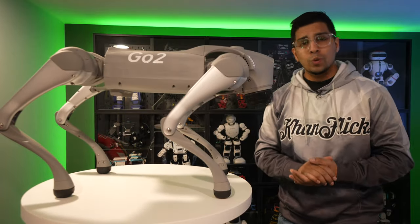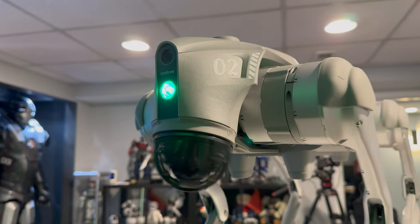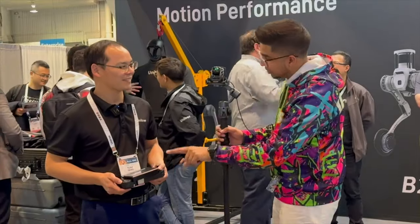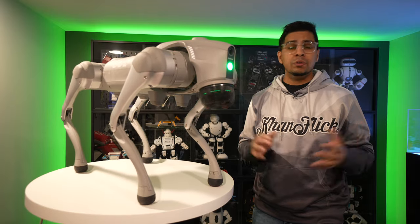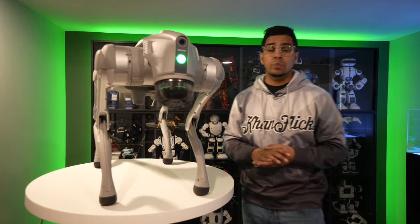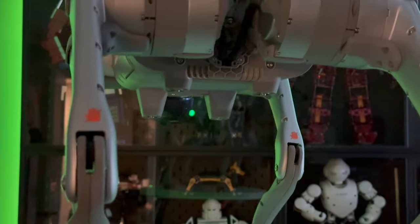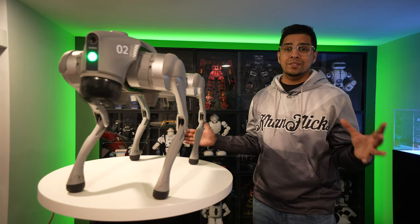Hey guys, welcome back to an all-new Absol Conflict. Today we'll be looking at the all-new Unitree Go 2. That is right — the same company we've seen at CES showcasing some of the latest products — they sent us the all-new Go 2 to review. We recently reviewed some different quadruped robots, but this one here is definitely one of the top ones.